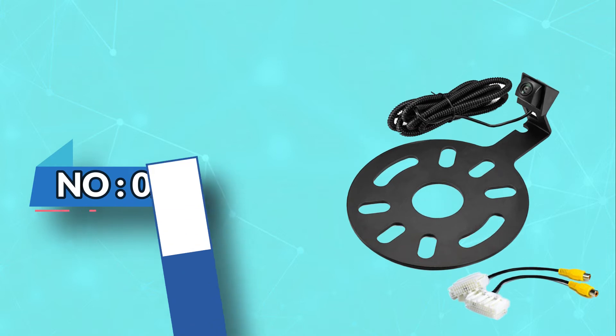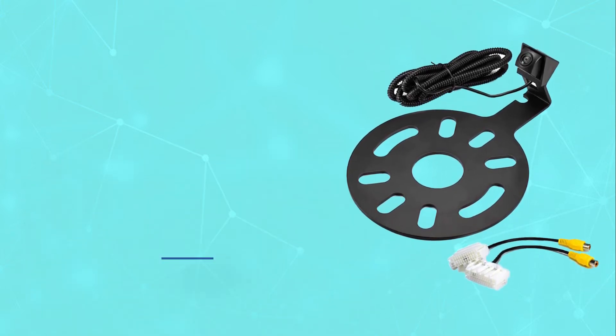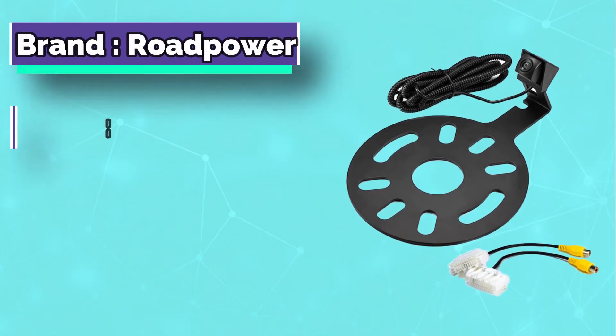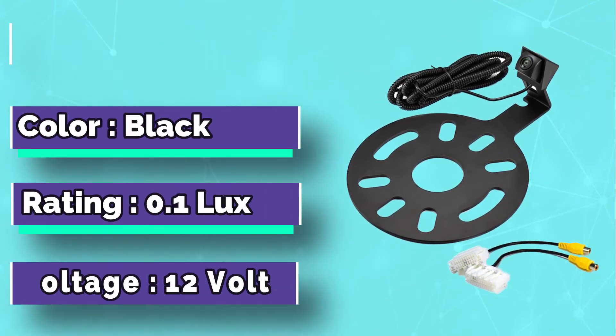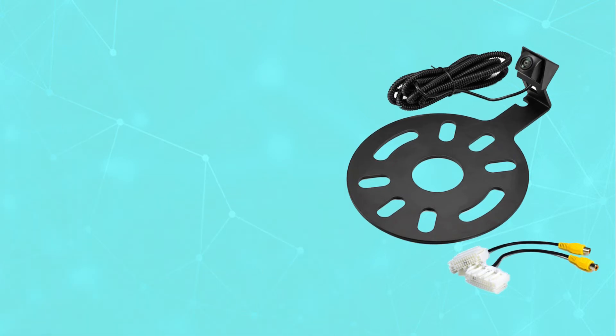Number 2: Road Power Backup Camera for Jeep Wrangler. The best backup camera for Jeep Wrangler from Road Power impresses you with a fast installation process. You can place it on the Jeep Wrangler model 2007-2018.